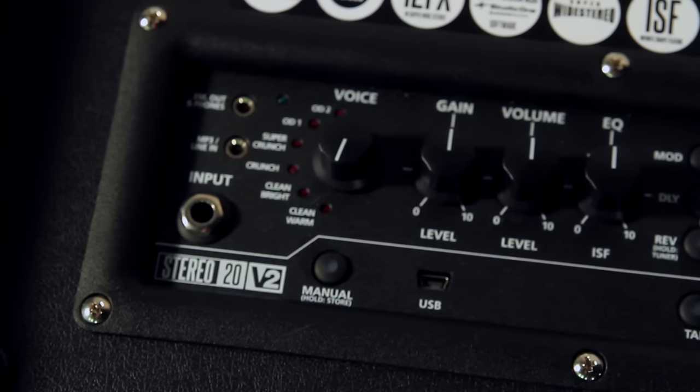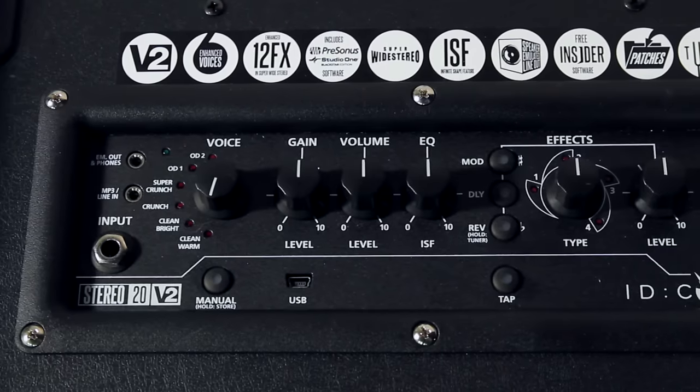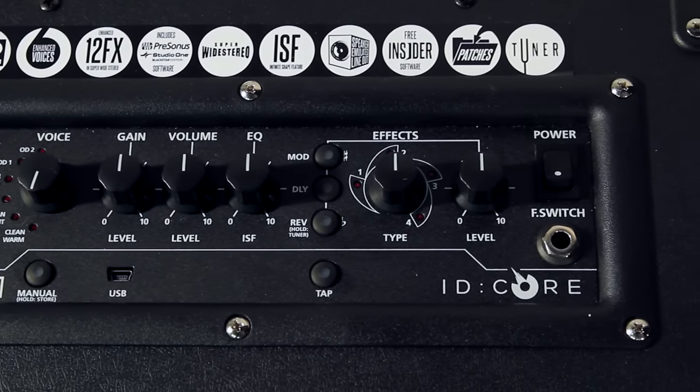The main features are 6 enhanced voices including 2 cleans, 2 crunch tones, and 2 overdrives. Gain, volume, and ISF controls are on board to help you shape the sound in your head. The patent ISF dial allows you to choose between UK and US style tone stacks.